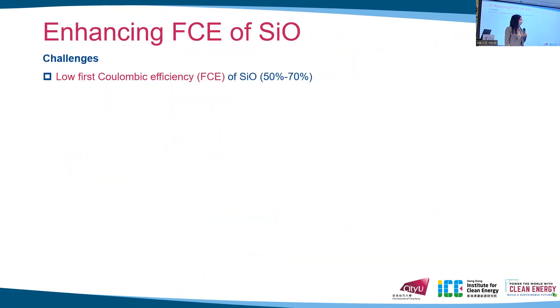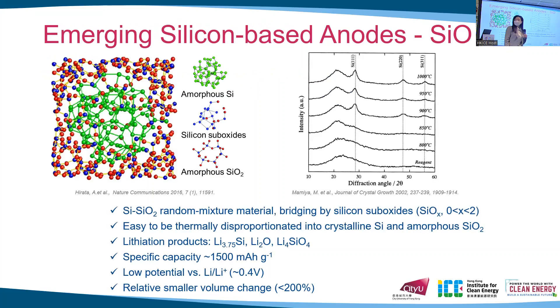However, silicon monoxide has a challenge: it has a very low first coulombic efficiency of only 50 to 70 percent due to the reaction of its oxygen with lithium during the first cycle. This reaction forms lithium oxide and lithium silicate, which are usually thought to be irreversible or partially irreversible.